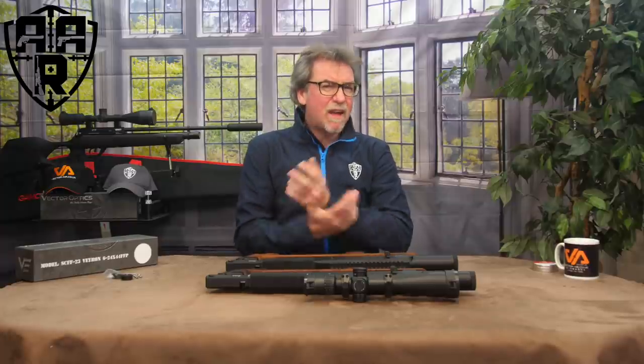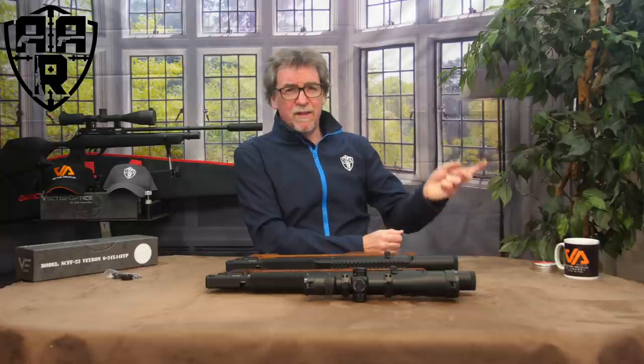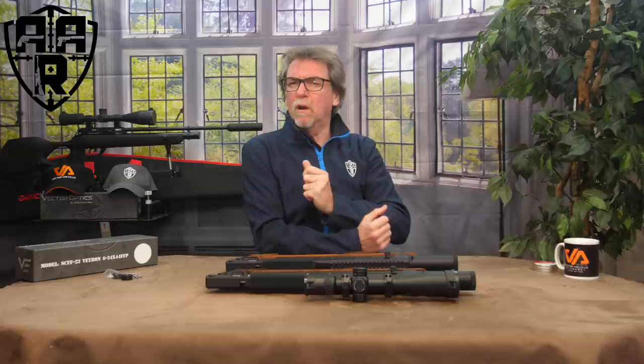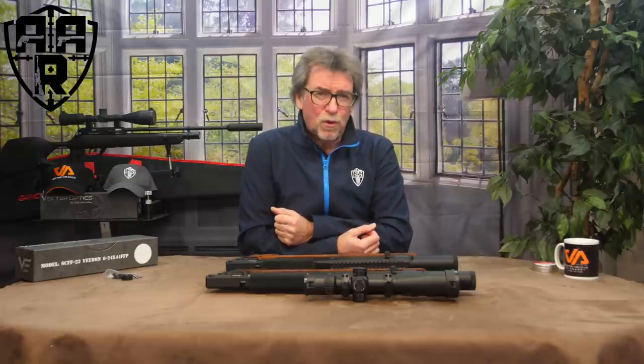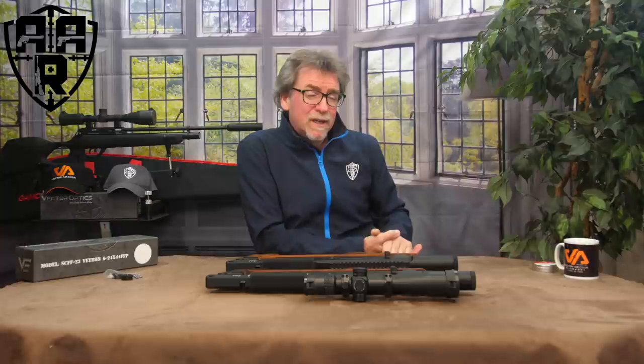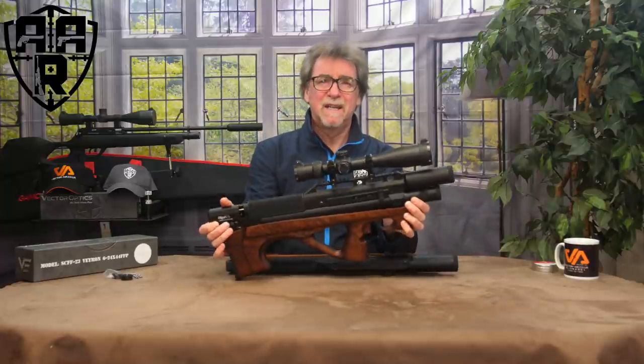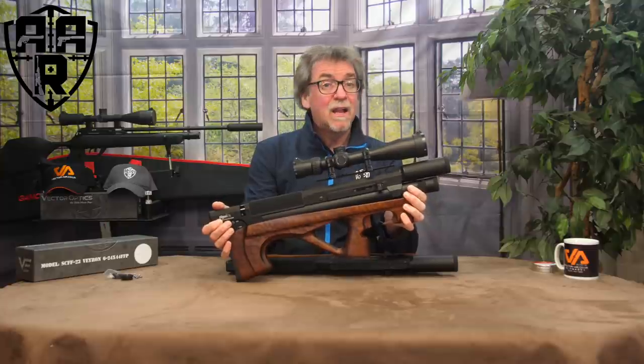Like your bullpups? Like ambidextrous stocks? Want to be able to cock either left or right-handed? Must have reliability and quality of engineering? Of course, you want accuracy and you will want it to be regulated. Maybe this week's review is just what you're looking for. This week, it's the super compact designed Edgun Lelya.